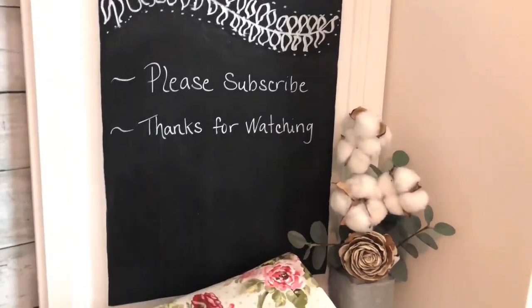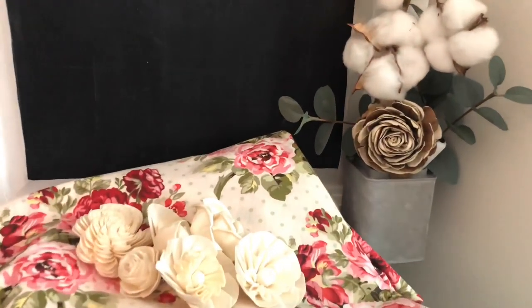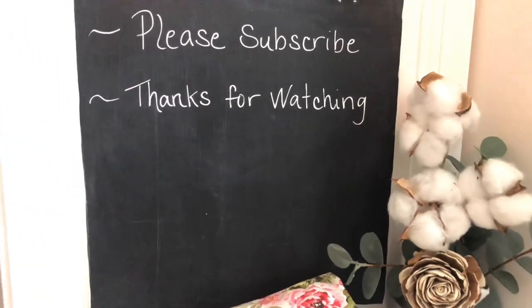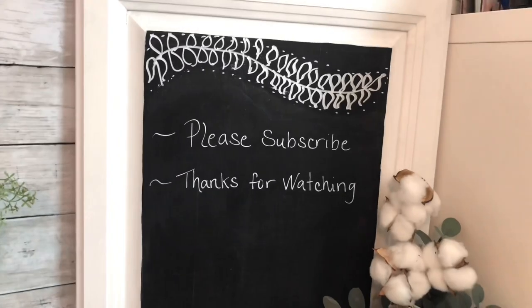I hope you enjoyed today's projects featuring Sola Wood Flowers. Come back next week for more Kinda Shabby, but always chic, crafty inspirations. And until then, my friends, be blessed.